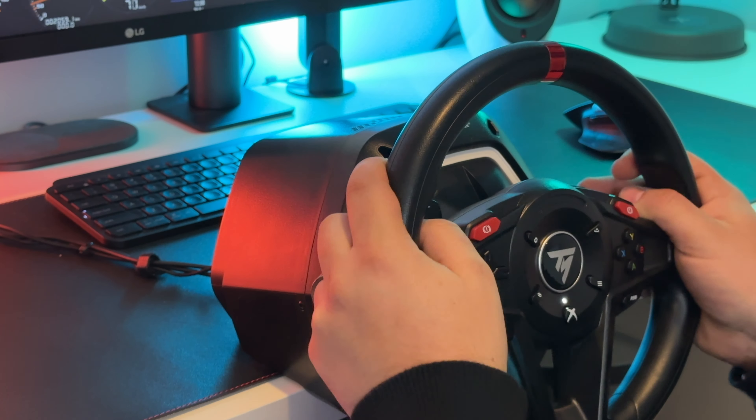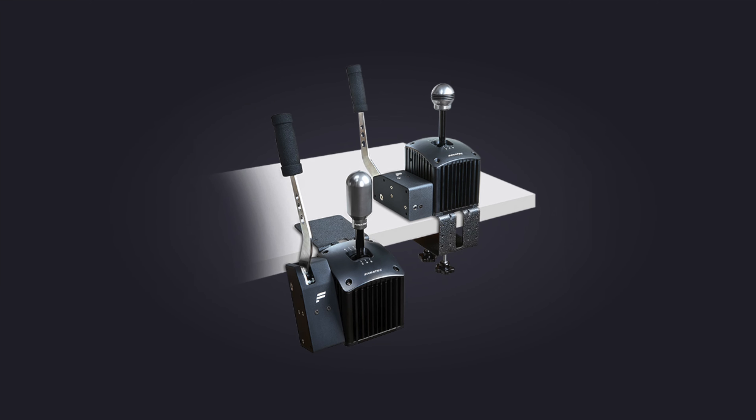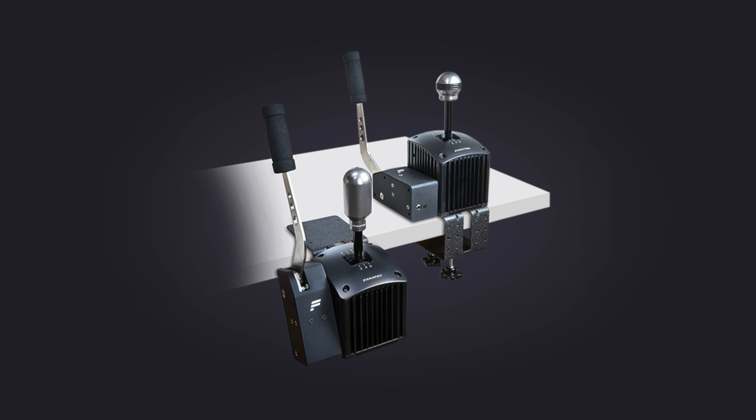If you're a table or desk driver, you can purchase an optional table clamp. The shifter also has the added ability to mount the Fanatec handbrake directly to the unit.